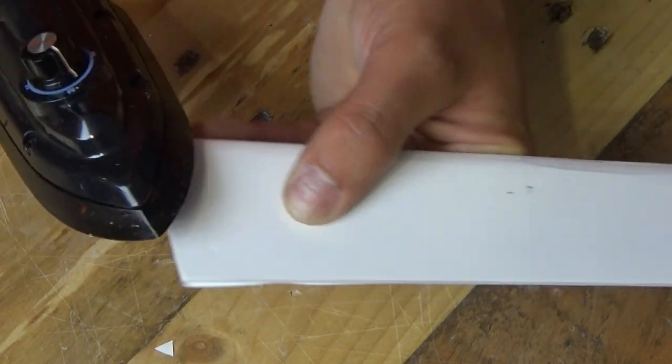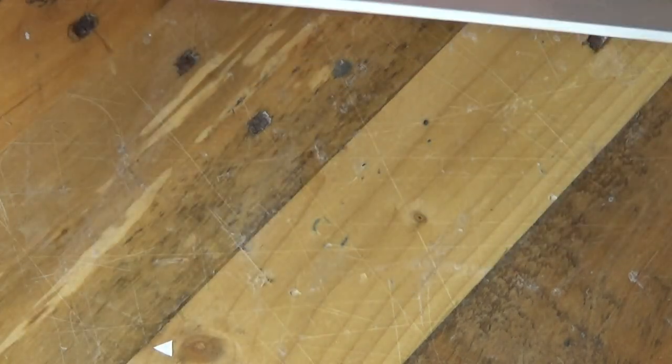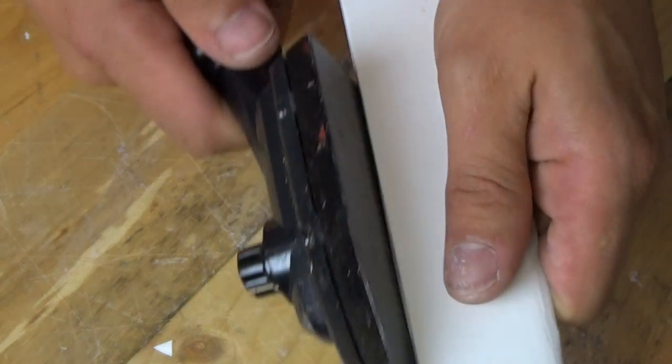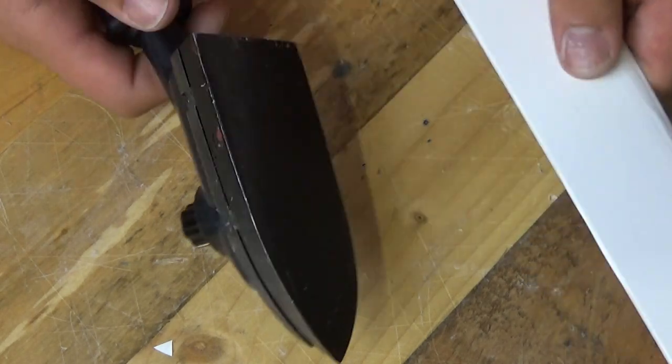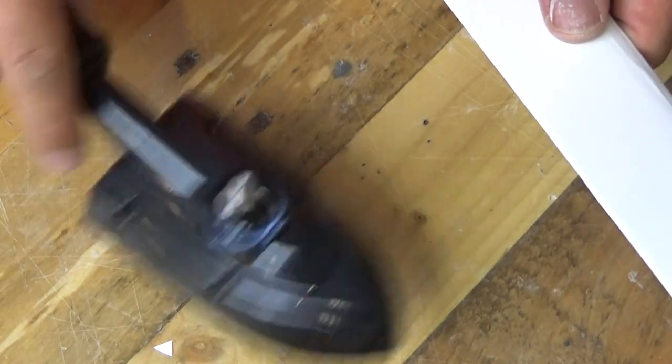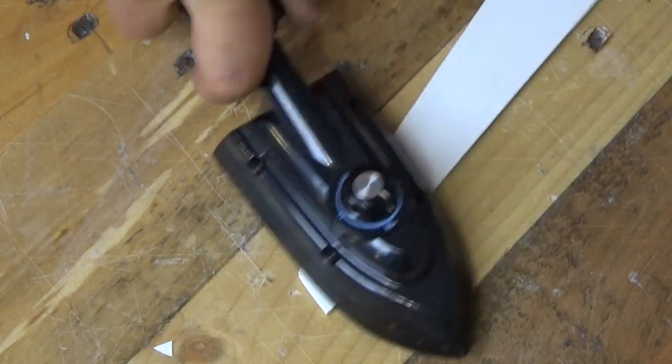Also, when it comes to seams, try not to put the iron too close to the edge for too long, because the glue will peel out underneath it. I'm quite impressed with that — I just need to tidy up that end piece. That's going to turn out really well actually.